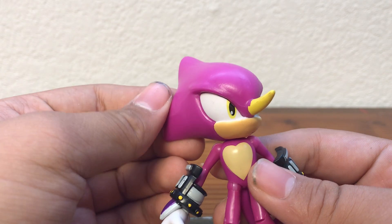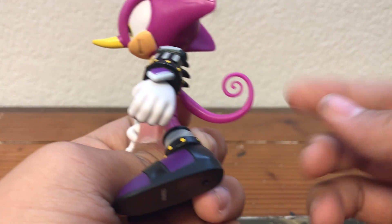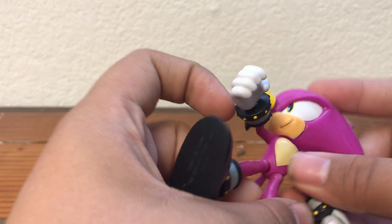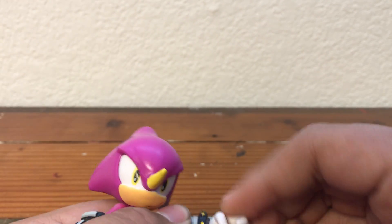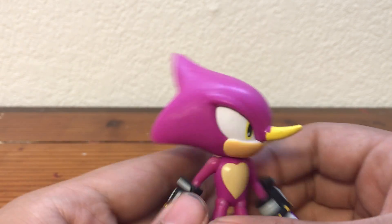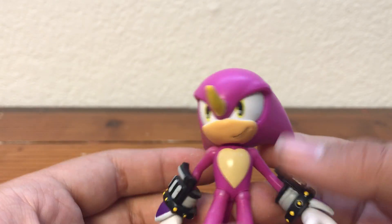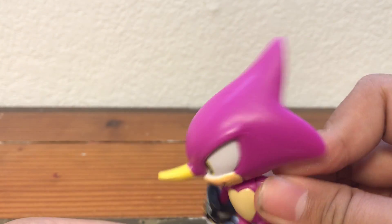Here's Espio — looks pretty nice. You can see the copyright at the bottom, and you get that nice little chameleon swirly tail and his horn, although he's smiling, which is pretty uncharacteristic. His arms move nicely, though they're kind of weird — the hand is the part that swivels, not the whole gauntlet. The gauntlet is actually attached to his arm. He's got that nice heart-shaped belly and yellow eyes, very nicely painted.